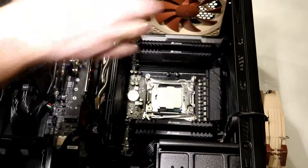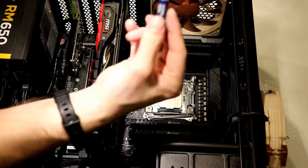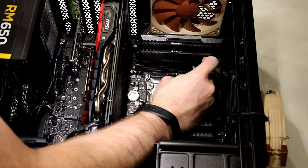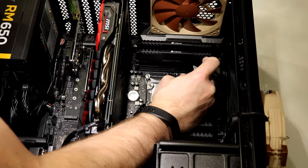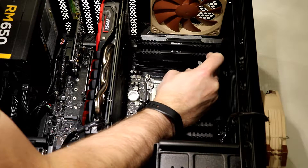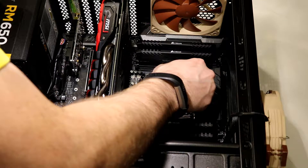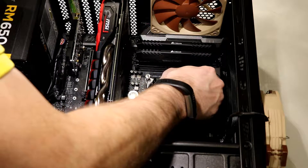I've got to just unscrew the thermal compound lid. This time I'm going to actually do an X — this way I can control how much I put down. Do an X, and it's kind of like you can control how much you might want.